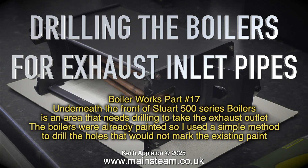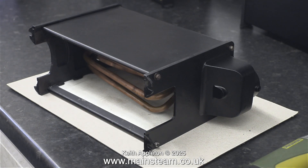The boilers were already painted, so I used a simple method to drill the holes that would not mark the existing paint. In this clip you can clearly see the shaped part underneath the chimney casting. If you've been watching the series, you'll know that one of the boilers is a 504 and the other two are 501s, and it's the 501s that aren't drilled.